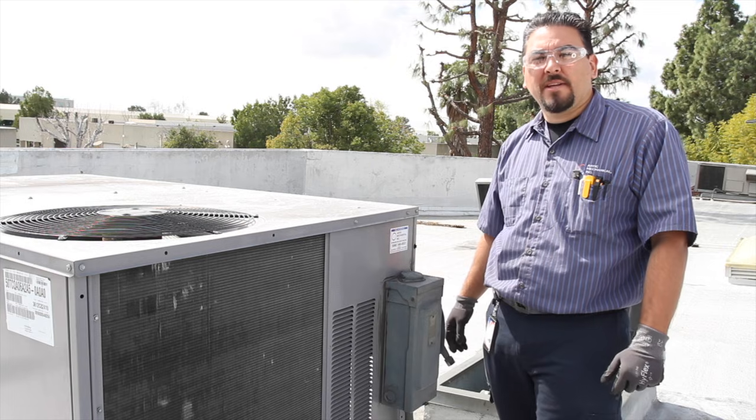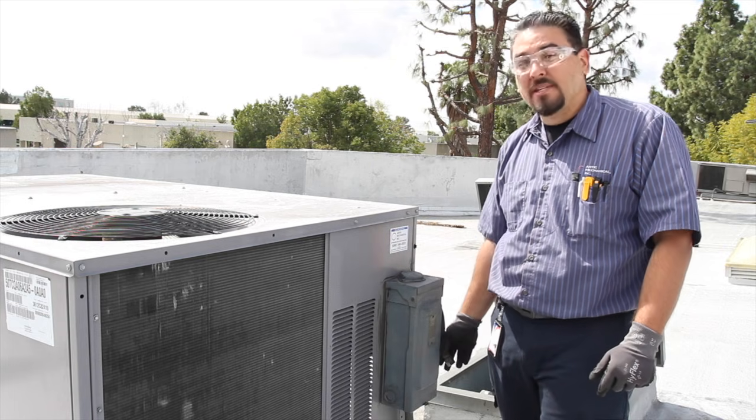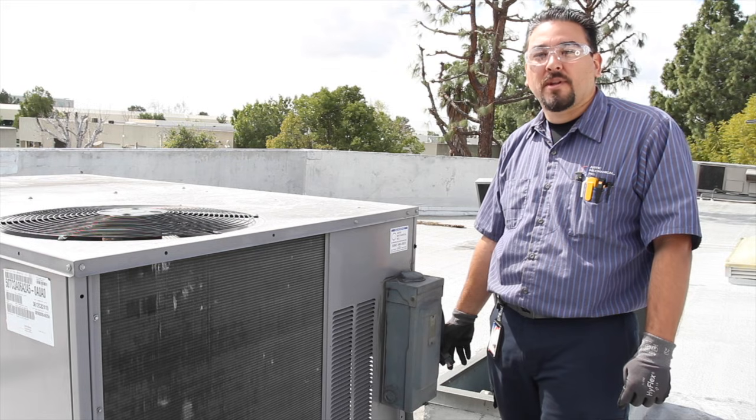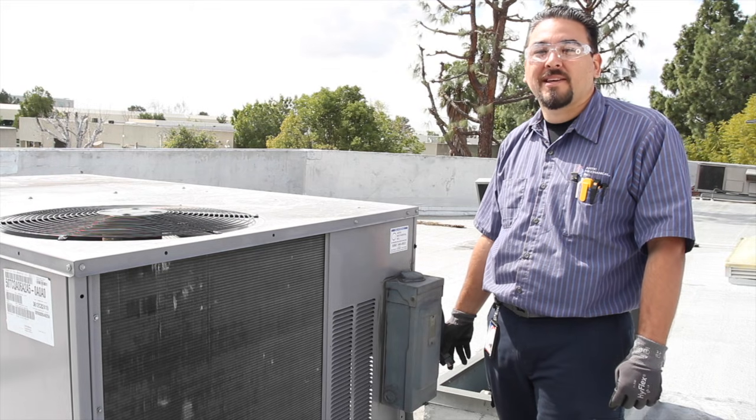And remember: when you're done with your preventive maintenance on the equipment, remember to turn the disconnect back on. I'm Jason Lemons, Quality Assurance Technician with Arctic Mechanical. Thank you for your time and attention — we'll see you next time.